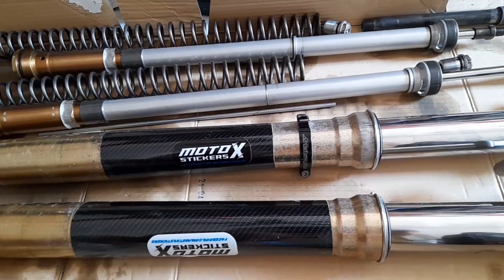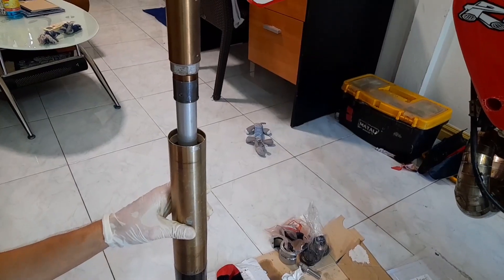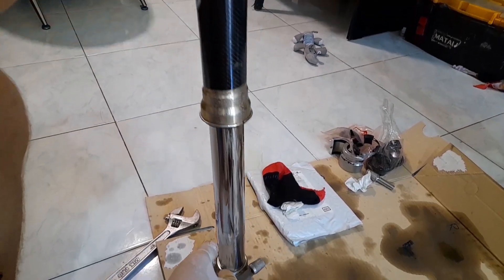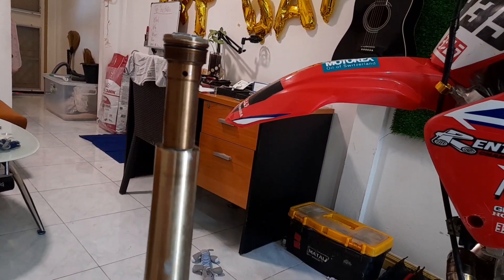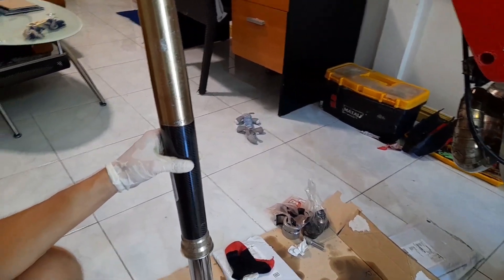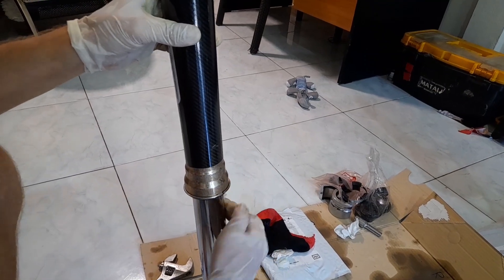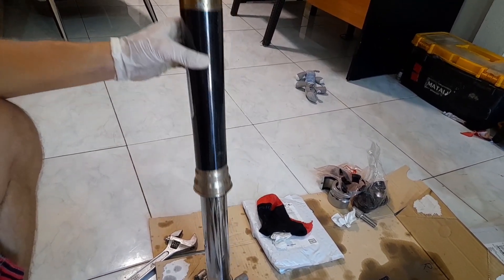Now we're done changing the new fork seals, and we're going to assemble everything with some fresh fork oil. Here's a suspension tip: you can judge the quality of your seals — we're using OEM seals here — by how well the fork tube slides up and down when it's not connected. Slide it up and down and feel how little resistance there is; that's called stiction. Another tip that can actually make your suspension perform better: use a bit of WD-40 directly on the fork tube, wipe it around so it's all over. A tiny bit creates a film that lubricates the dust seal, and you can feel immediately there's a lot less stiction.